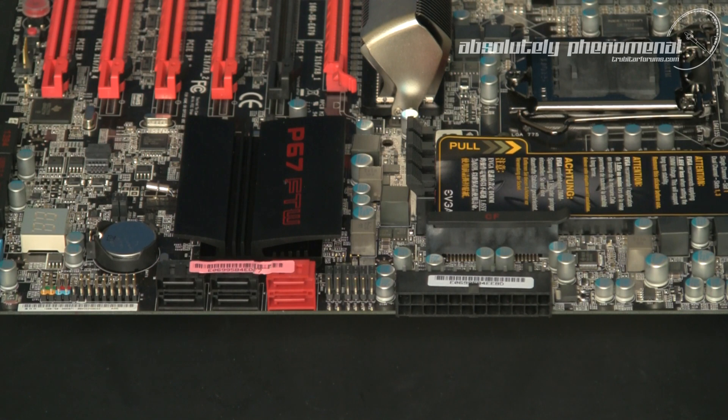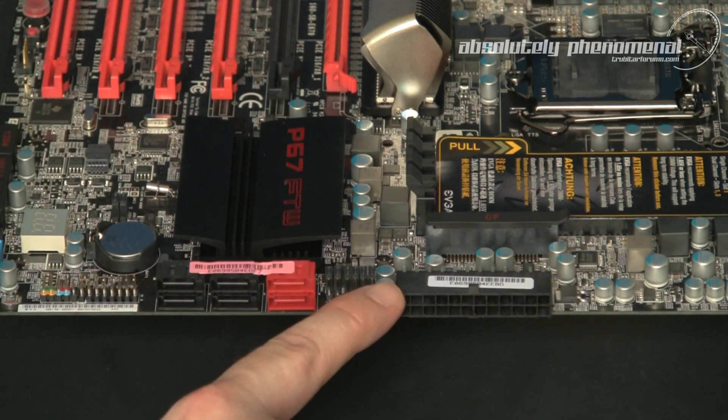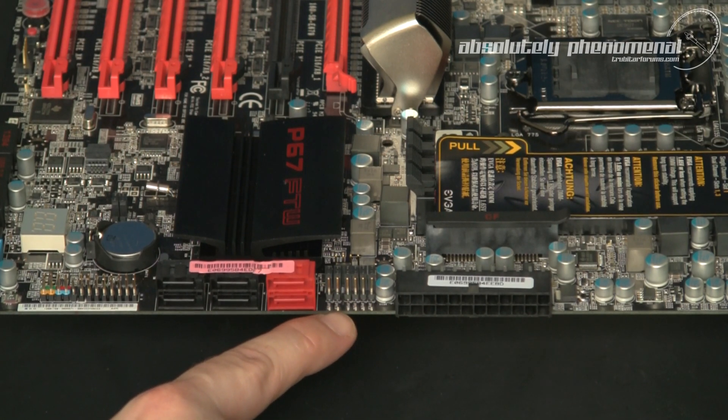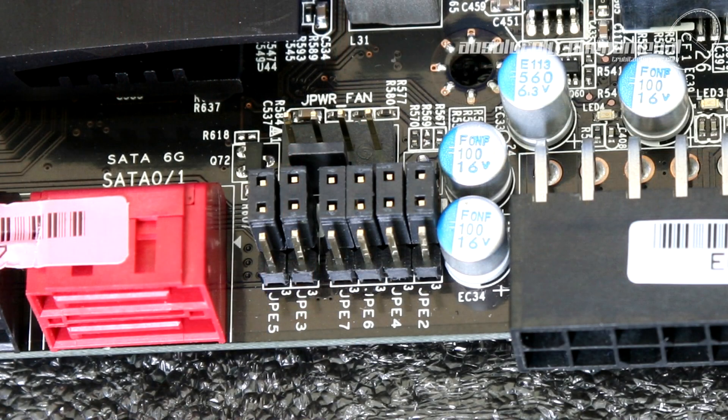On the front edge of the board, the 24-pin ATX power connector has been turned 90 degrees for a neater look and better cable management. This motherboard also has PCIe slot enable/disable jumpers, which conveniently assist you in troubleshooting a problem graphics card without the need for a system teardown — very useful if your graphics cards are water cooled.